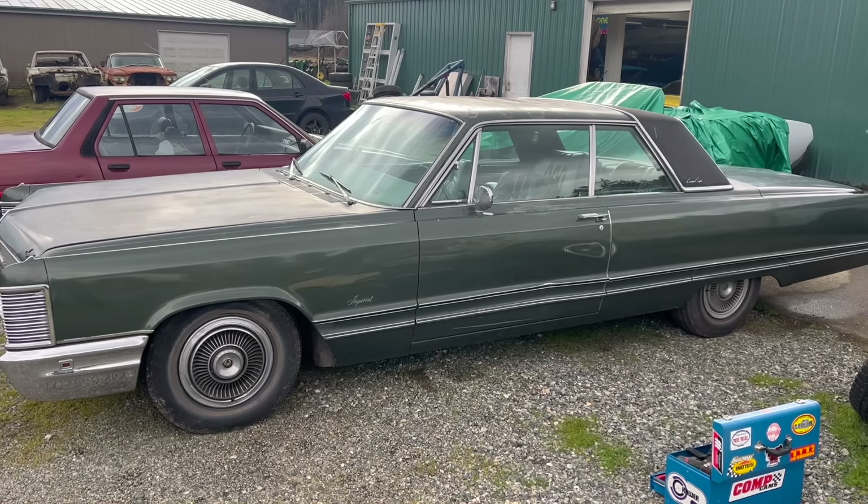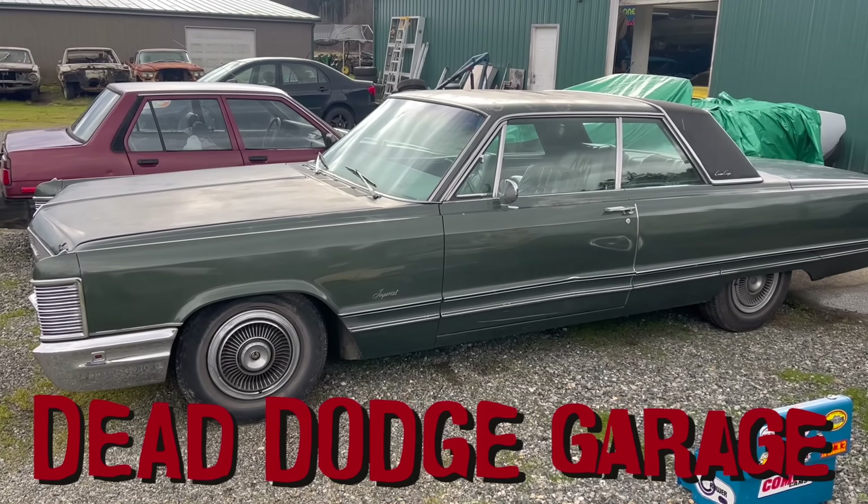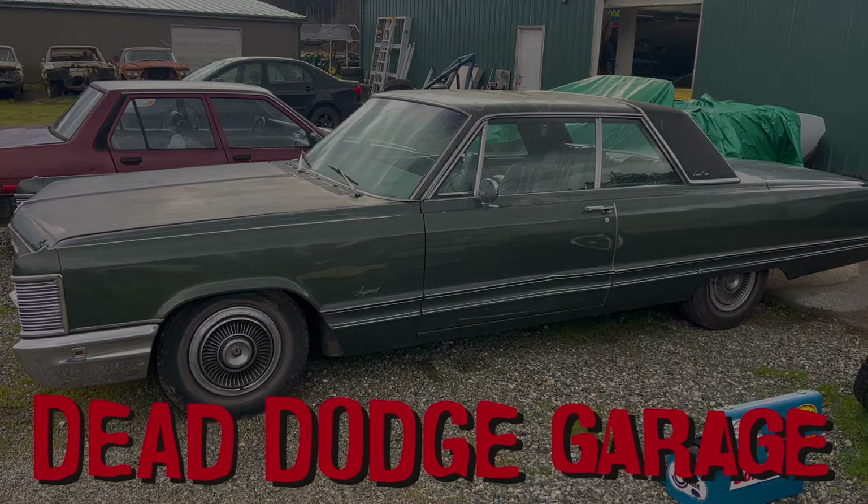Hi, I'm Jamie. This is Dead Dodge Garage, and this ginormous car, which I can't even get in frame, is a 1968 Imperial Crown Coupe.